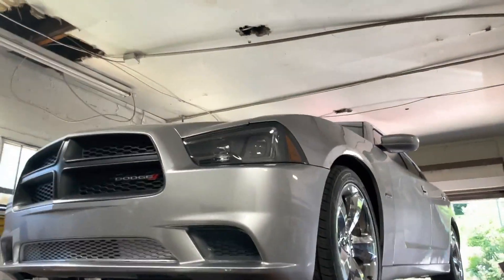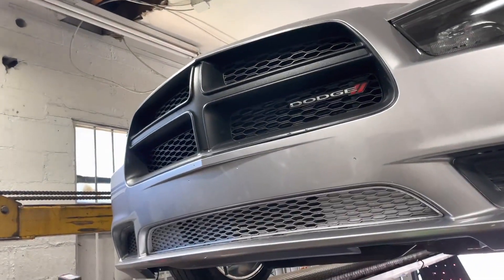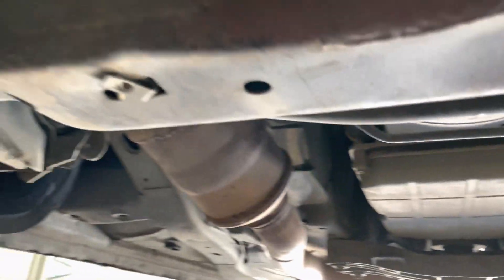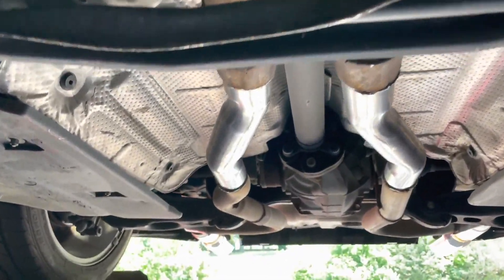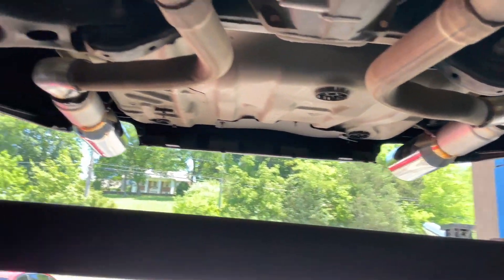2014 Dodge Charger 5.7 liter HEMI! Anyways, it's got catalytic converters there and there, then it's got factory X-pipe right there, then we did a mid-delete right there, then we put Dynomax Race Bullets there and there.